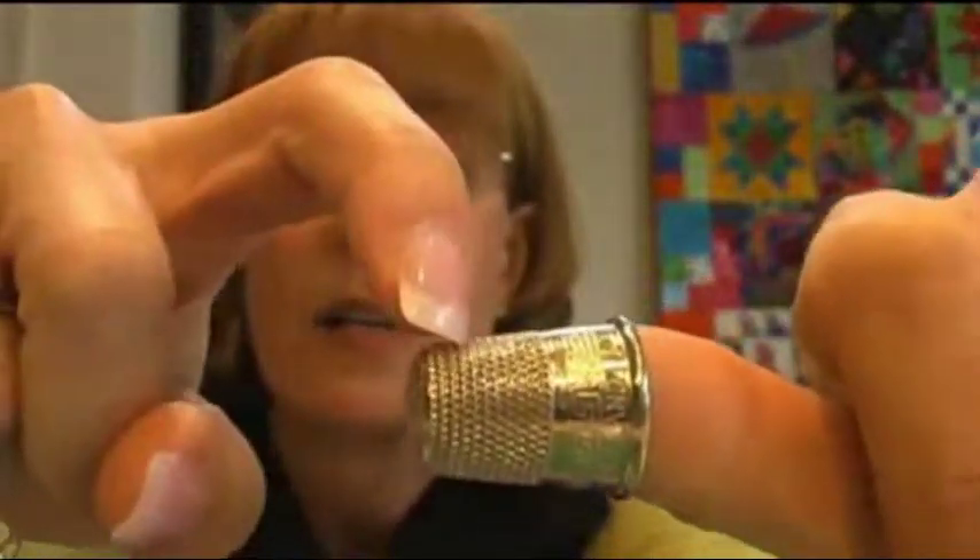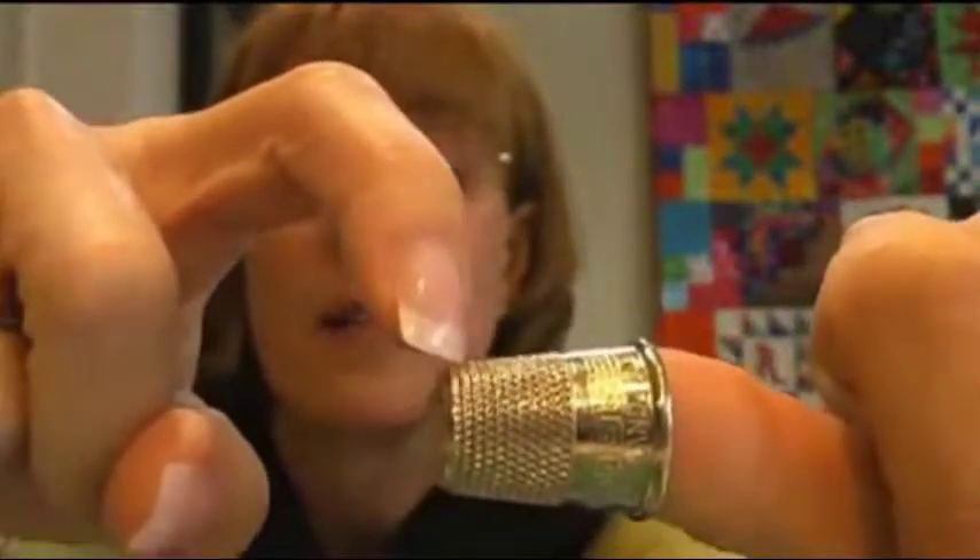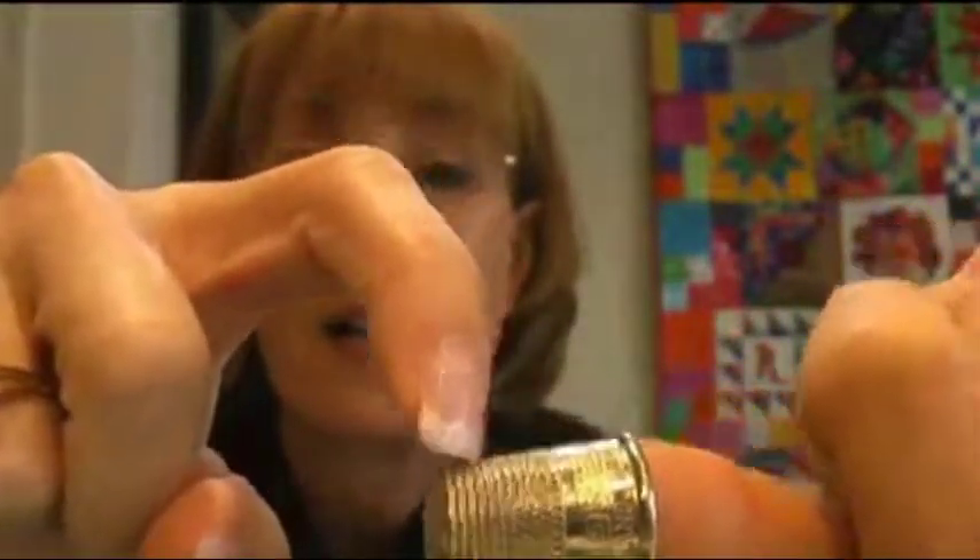Somebody asked about a thimble on the thumb. My dad — I think he learned to quilt at about age 60 — he used a tailor thimble, and that's the thimble with no end on it. But this is the thimble that I use. I showed it on the earlier video. Runs two or three bucks. And right about here is where the needle will end up, right in that area.